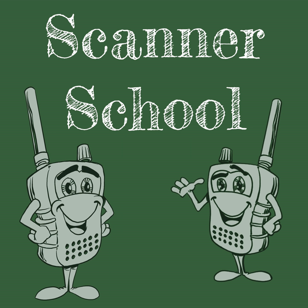Welcome to Scanner School. My name is Phil Lichtenberger. My amateur radio call sign is W2LIE. This is session number 30, and all of the show notes — plus bonus content that goes along with today's podcast — are available at ScannerSchool.com/session30.